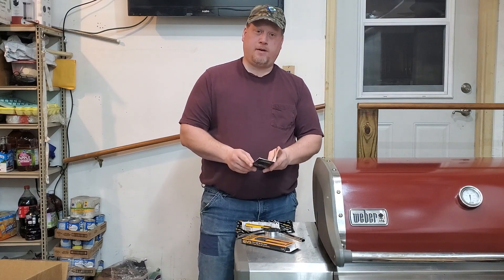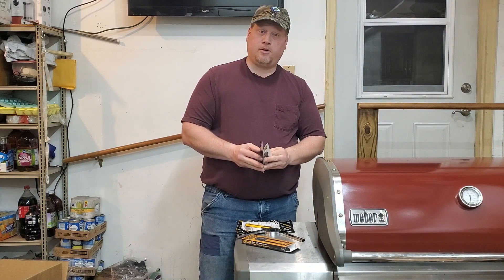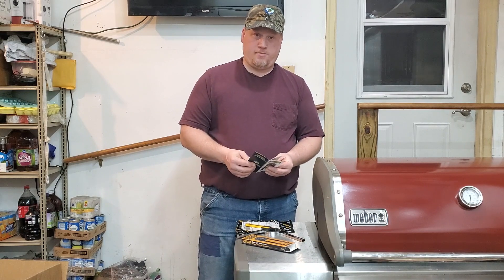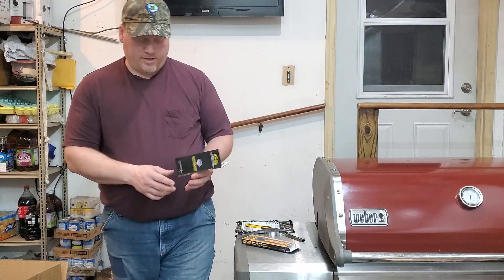I think it'll be a handy tool for my toolbox when I get back to doing some remodeling this summer — or making anything out of steel with angles, which I'm into a lot more now than lumber.